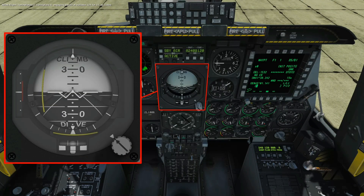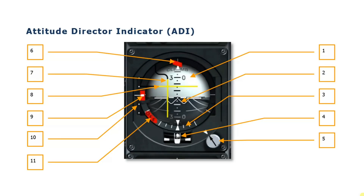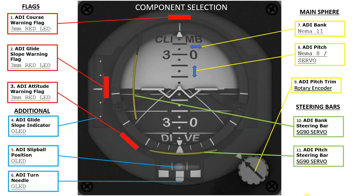My thought process in approaching the design was first to refer to some of the documentation — that being the A10C manual — just to get an idea of the various parts that would comprise the ADI, and then also to do a few test flights, just to take her up and look at those aspects and see how they all work together. That takes me to thinking about the components I would provisionally use to replicate each of these parts.